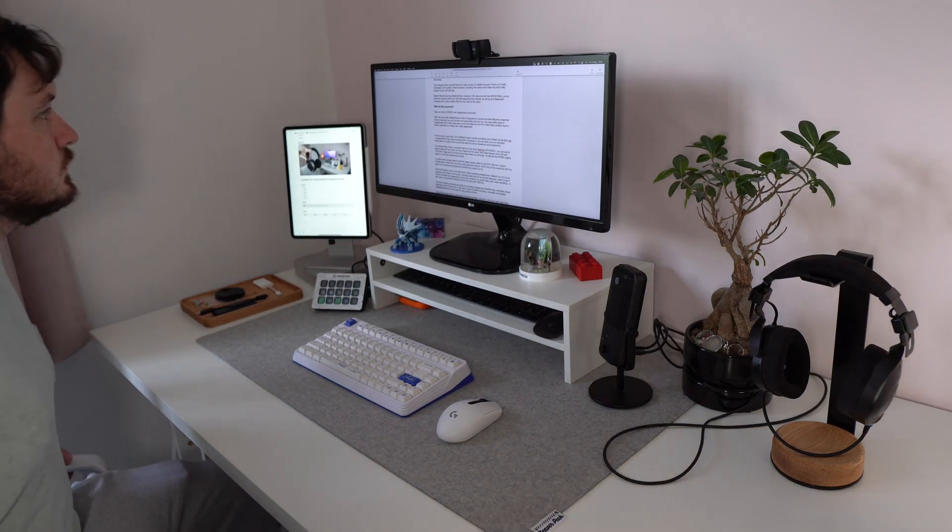Now it's time to select a monitor, and for a lot of people this is probably the most exciting purchase because it's how you're going to experience everything visually. When selecting a monitor, the first things people home in on are size and aspect ratio, as well as ergonomic features like an adjustable stand. But before you dive in and buy the first 4K monitor you see on Amazon, really think about what you actually need.